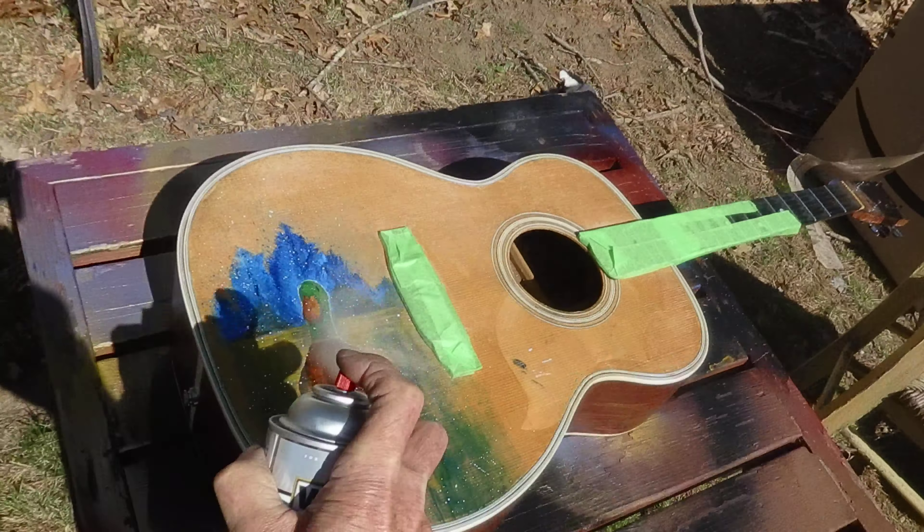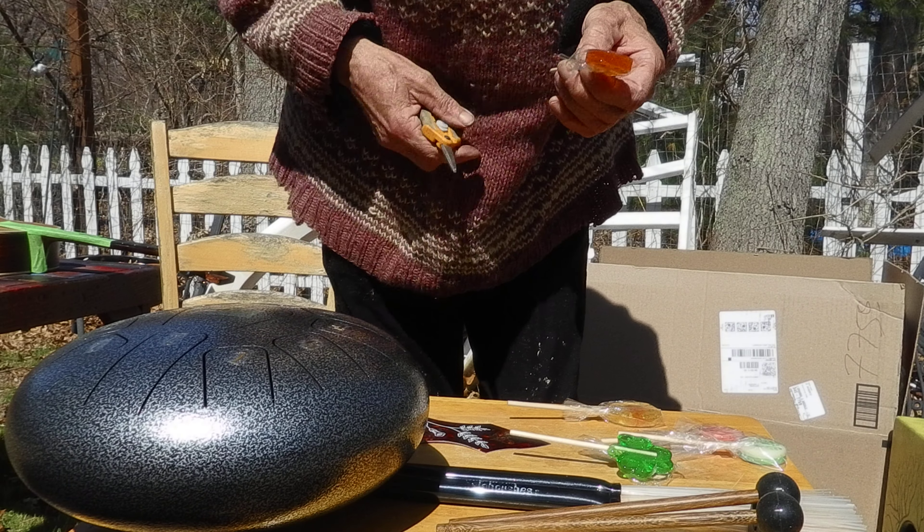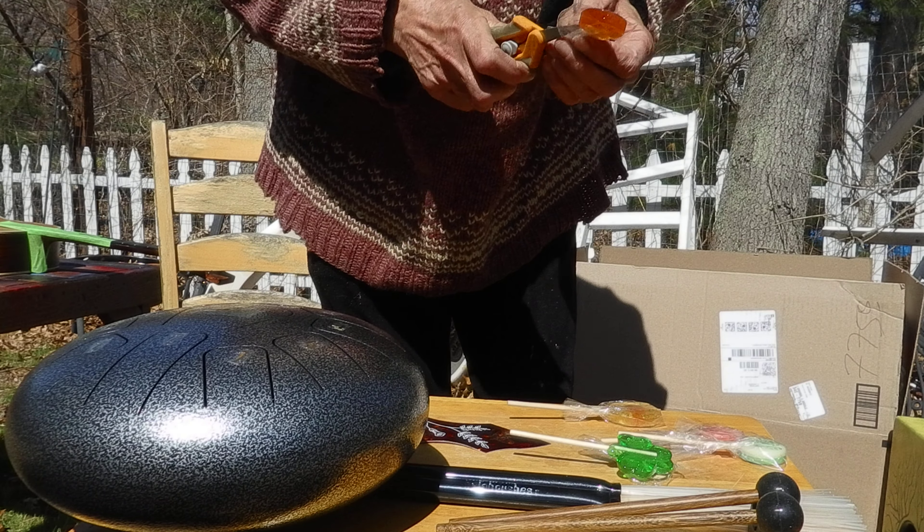The next thing I'm going to do is taste some lollipops. This first lollipop is called creme de menthe. This is an excellent lollipop — it's the type of thing you'd get at an Irish pub as a souvenir.